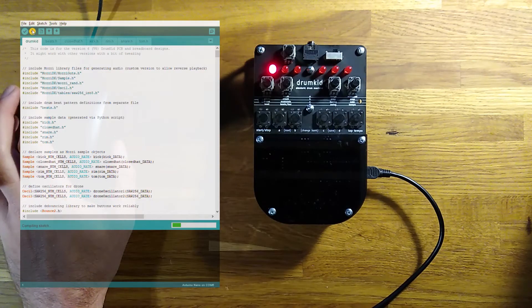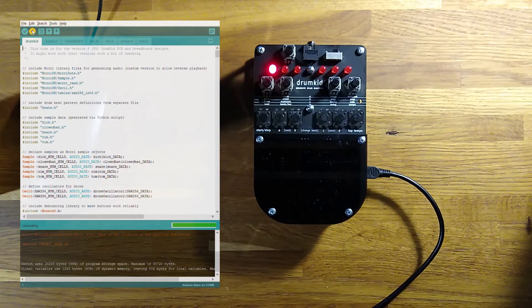This is a much more complex program, so it takes a bit longer to upload. I've sped the video up here, but it should take about 25 seconds. Once it's done, you should see Drumkid's LEDs flash.